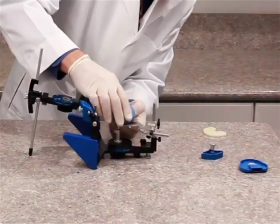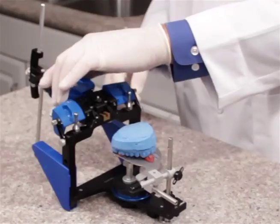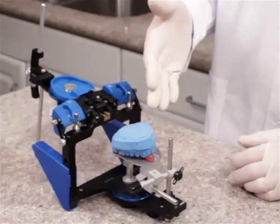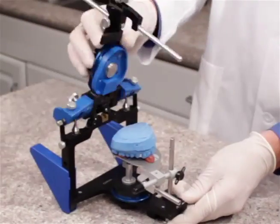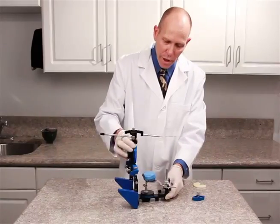We can now add our casts to the indentations on our bifork registration. We can add a mounting plate to the upper frame. We can go ahead and mix plaster at this time and add it to the mounting plate and to the cast, making a connection of the upper cast to the upper frame of the articulator.